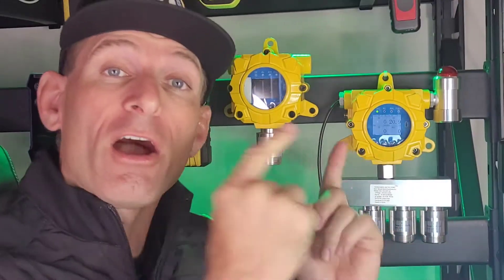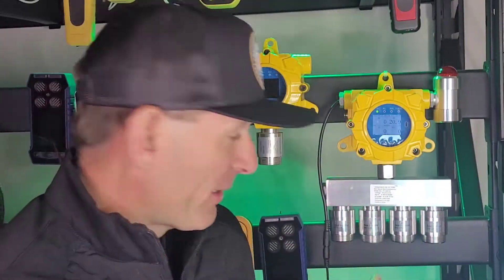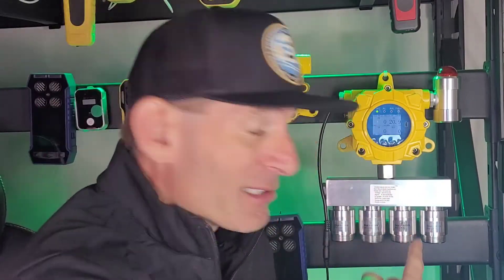Welcome to Forensics Detectors. I am Dr. Koz, your gas meter gas detector folks, and today I am your four gas fixed mount expert. Four gases in a fixed wall mount format. Check it out: carbon monoxide, hydrogen sulfide, combustibles, and oxygen.